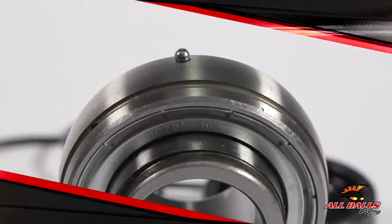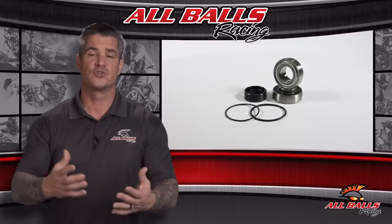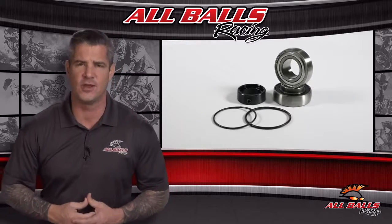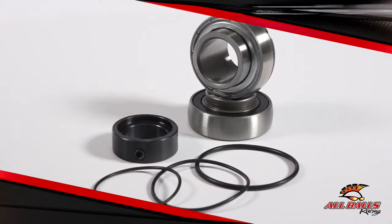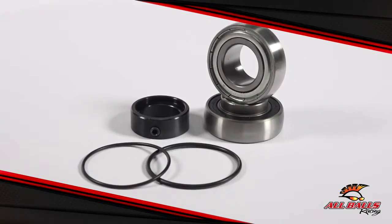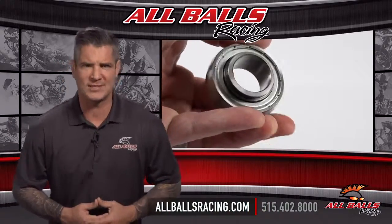Typical driveshaft or jackshaft kits include ball bearings, seals, and O-rings. There are also kits specifically made for the Arctic Cat Diamond Drive. These drivetrains have a slightly different configuration — jackshaft kits for the Arctic Cat Diamond Drive include extra seals and input bearings, while the driveshaft kits have extra seals, output bearings, and caliper bearings. For more information, visit us online at allballsracing.com.